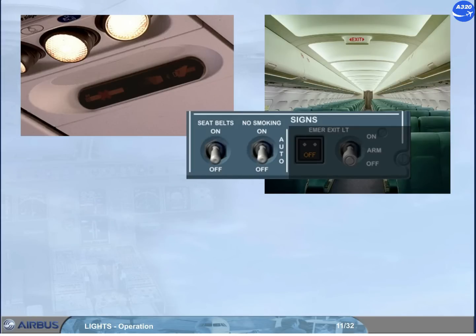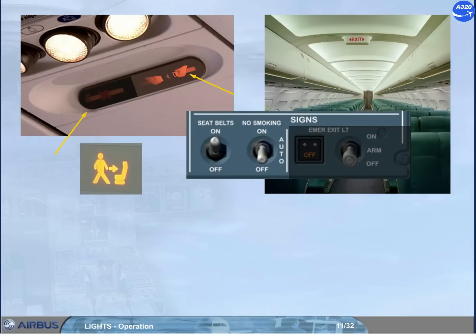We will continue the cockpit preparation by setting the controls of the cabin signs. They are used to give instructions to the passengers, such as no smoking, fasten seat belts, and return to seat in each lavatory. These switches should be set to on and to auto. Note: the auto position causes the no smoking and all exit signs to come on when the landing gear is extended, and to go off when the gear is retracted. A low tone chime sounds in the cabin when the signs come on and go off.